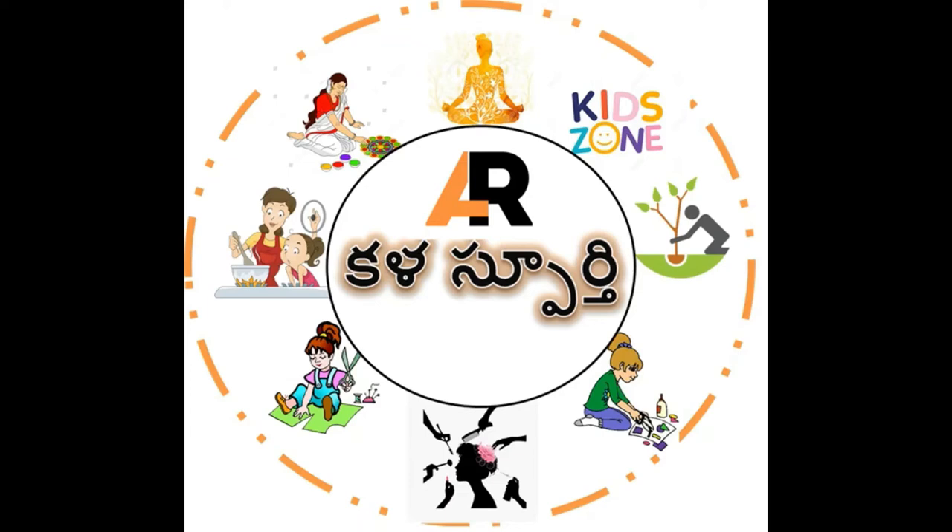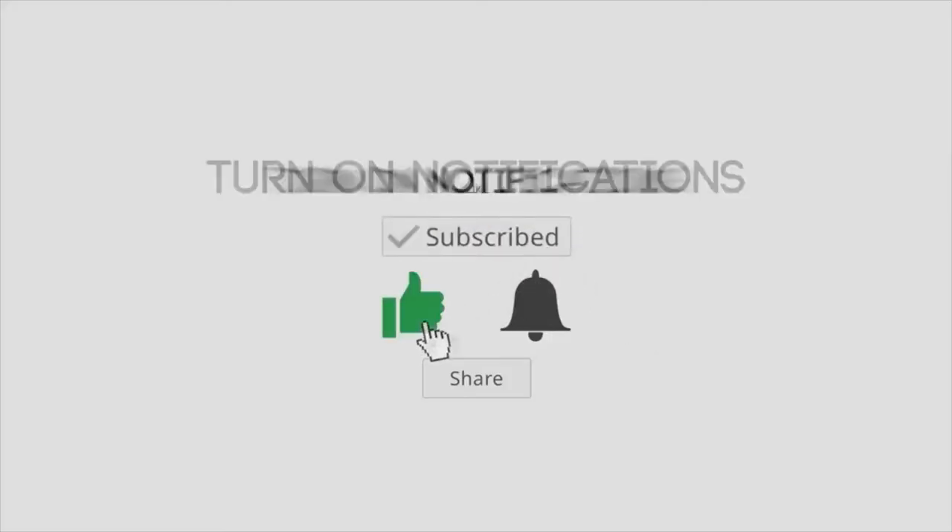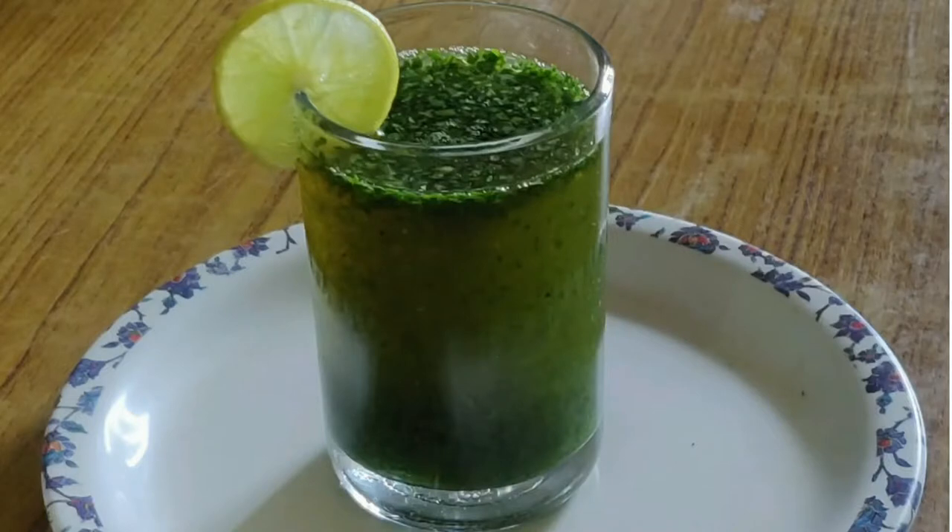Namaste everyone. Welcome to Kalaaspoorthi channel Art Inspiration. Before we go to the video, please like, share, and subscribe our channel. Hi friends, everyone is very good.